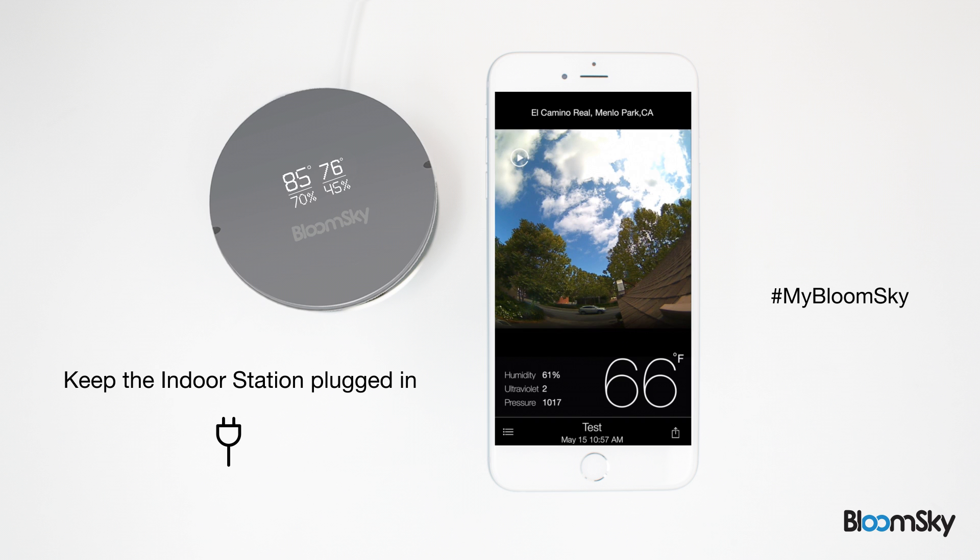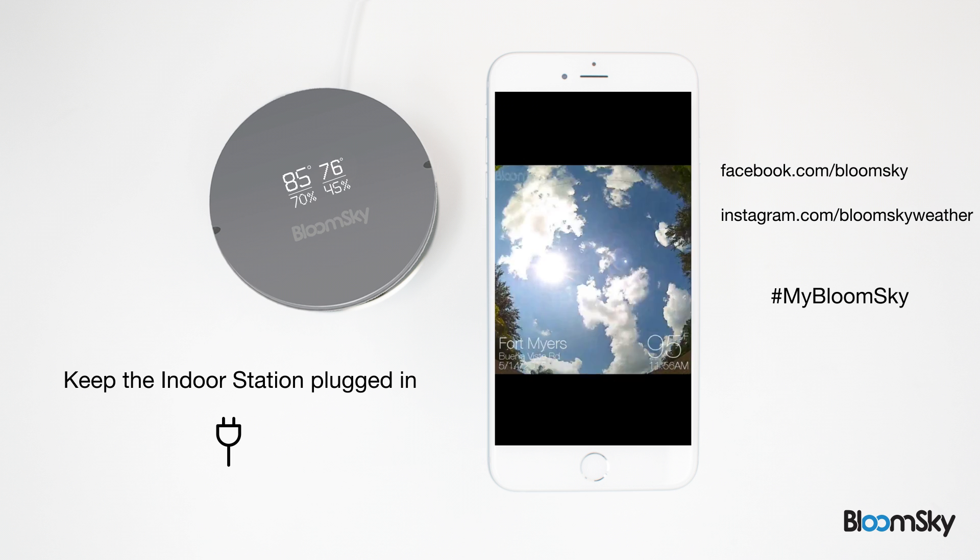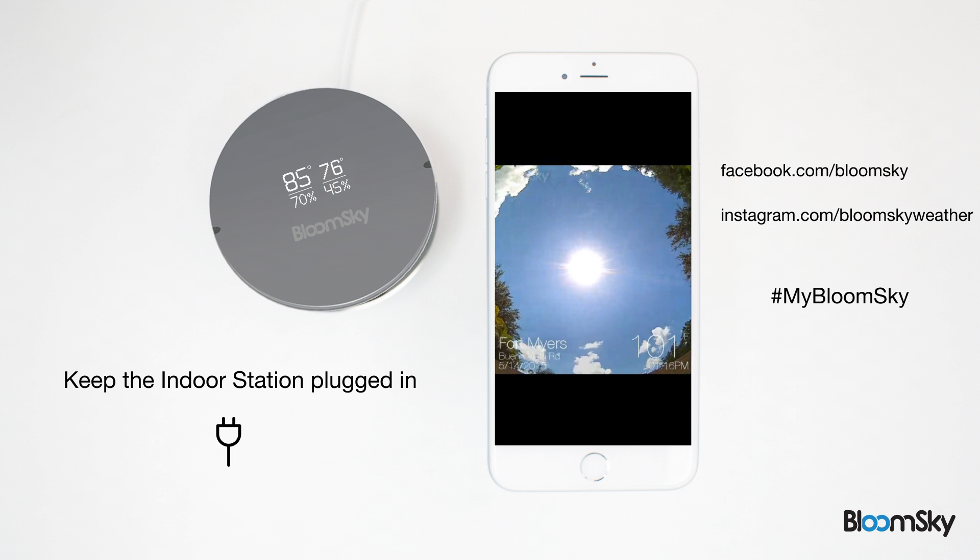You've now successfully installed your BloomSky indoor station. Congratulations! You're now part of the BloomSky community that's disrupting the way people view the weather. For more tips, tricks, and latest updates on our products, follow us on Facebook, Twitter, Instagram, and YouTube.